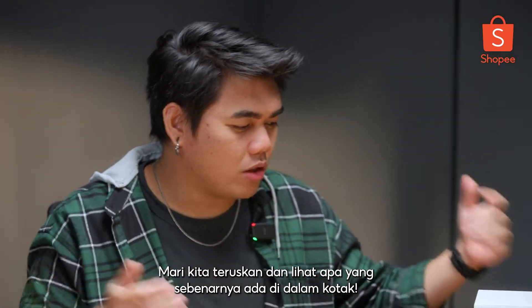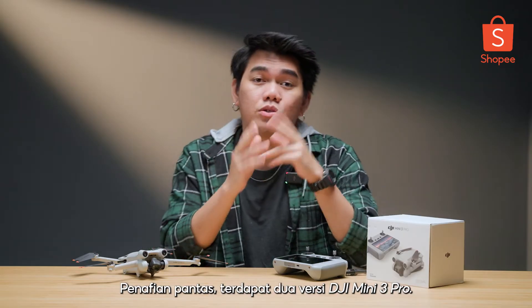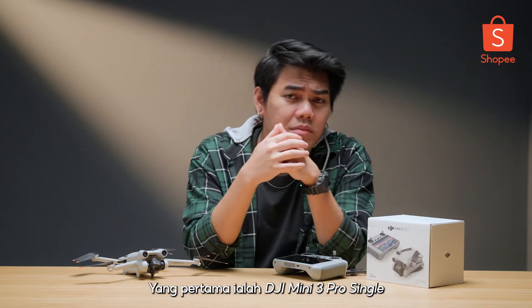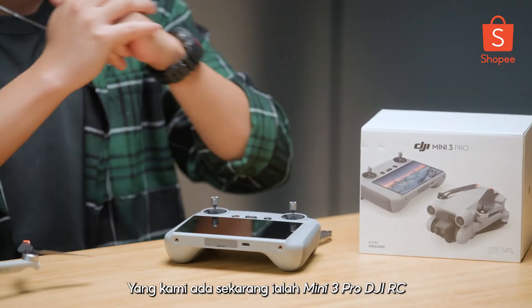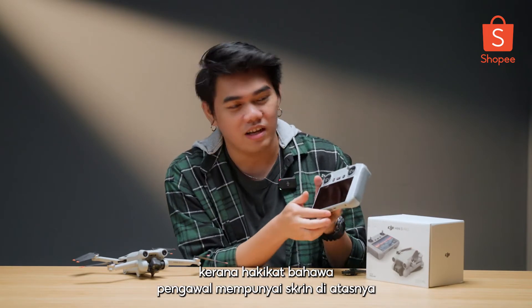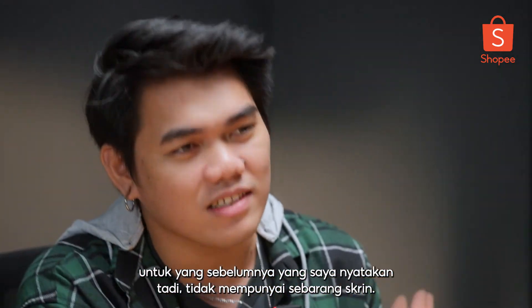Let's go ahead and see what we actually have inside the box. A quick disclaimer — there are two versions of the DJI Mini 3 Pro. The first one is the DJI Mini 3 Pro single, and also the Mini 3 Pro DJI RC. The one we have right now is the Mini 3 Pro DJI RC, because the controller has a screen on it, whereas the previous one I mentioned doesn't have any screen.